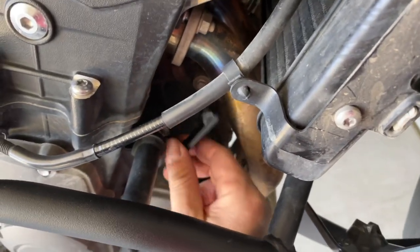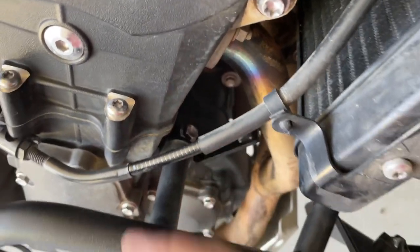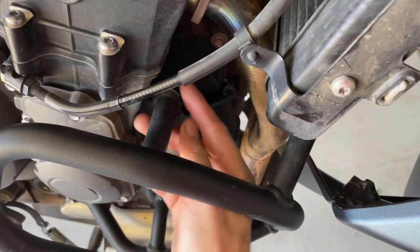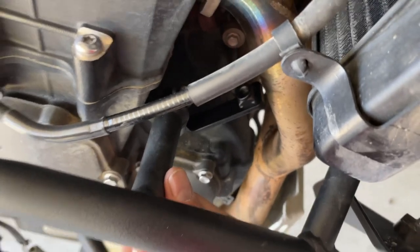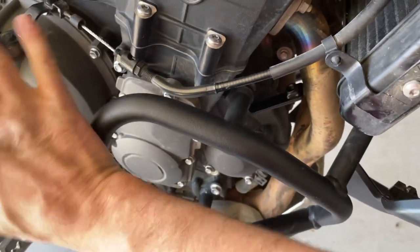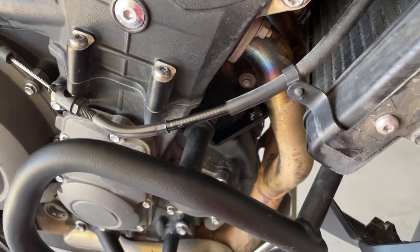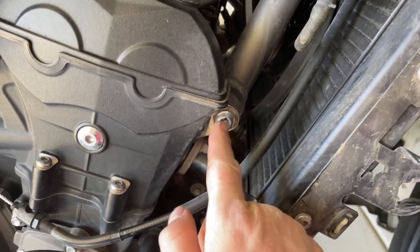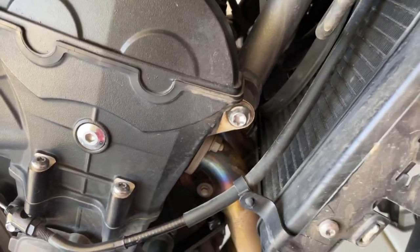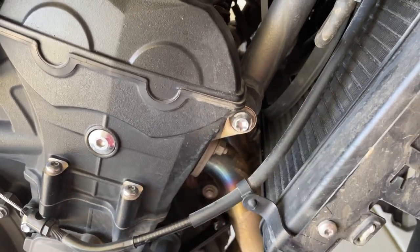I was able to get this bracket on right here, but I needed help from my son to push on the other side of the bike, because the lower engine guard shifted a little bit away from the engine where it was originally seated. So I just pushed it on the end while I screwed it on and while my son pushed from the other side. Next step is to remove this front engine mounting bolt — you're going to need a T50 Torx bit socket.